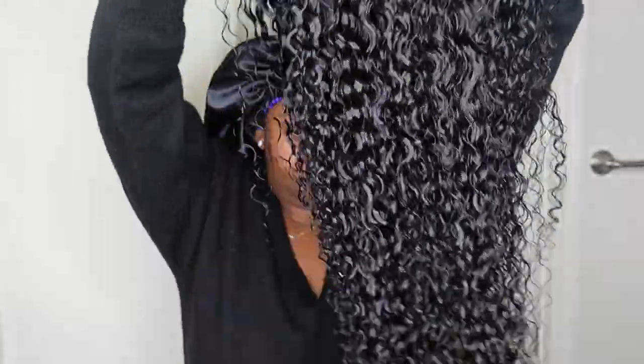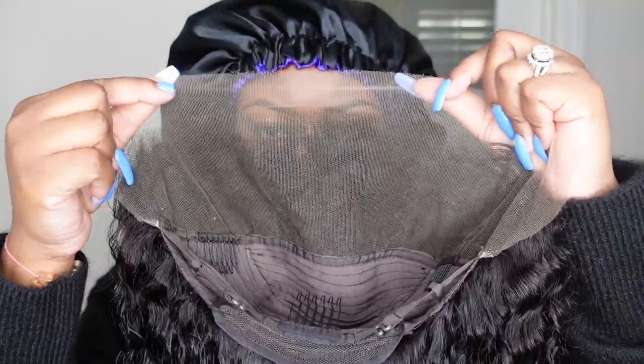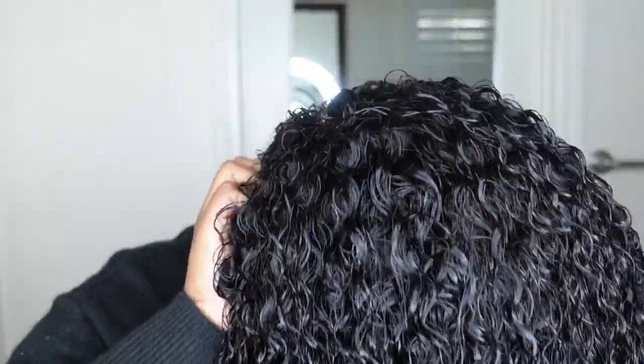Okay ladies, let's get into it. This is the hair straight out of the sink. I went ahead and co-washed her with my Aussie Moist conditioner and I'm just literally towel drying her as much as I can before I start the install process.